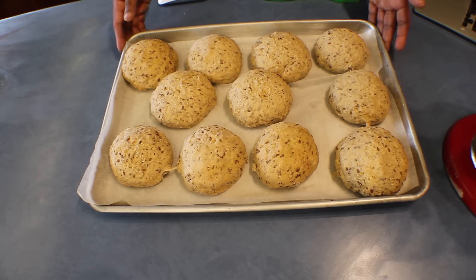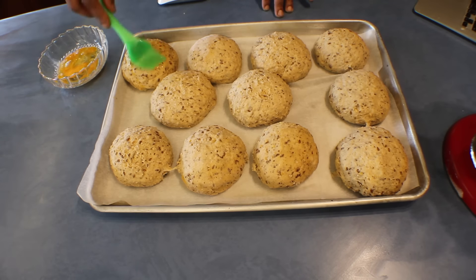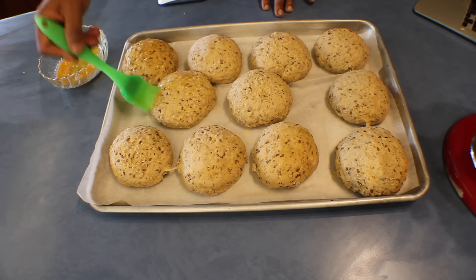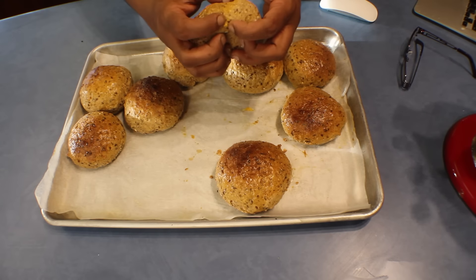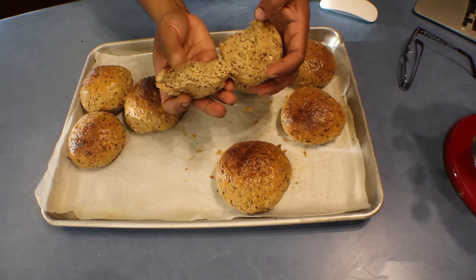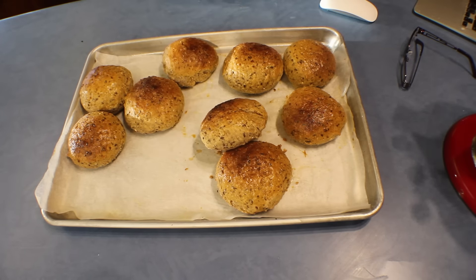The bread rolls are ready. Brush the tops with egg, and if you like you can sprinkle some muesli or oats on top too. Bake at 200°C for about 20 to 30 minutes, or until tapping gives a hollow sound. The rolls are soft and moist in the middle. Hope you will make some healthy bread at home — thank you for watching!